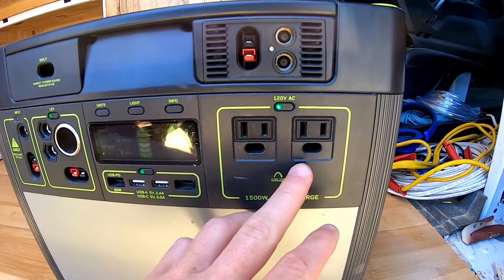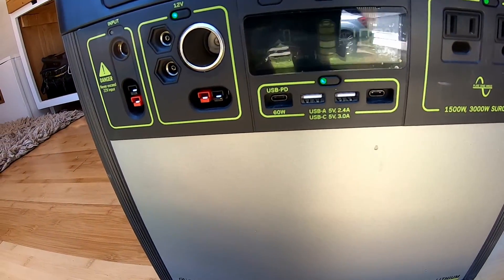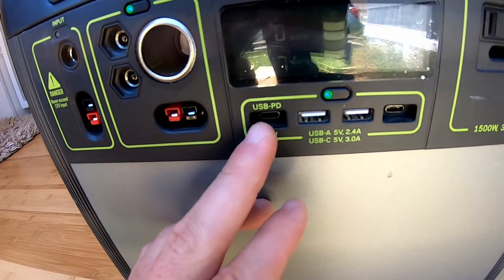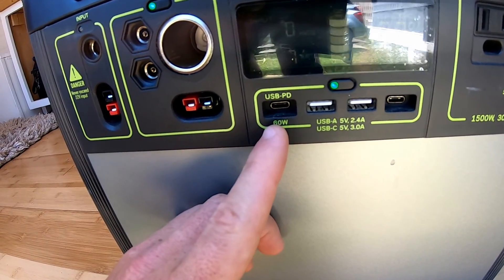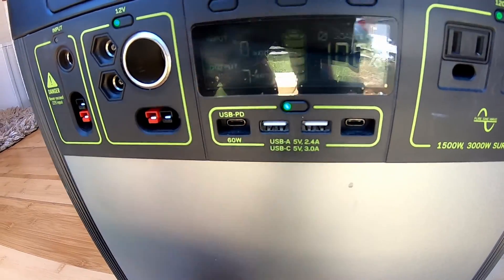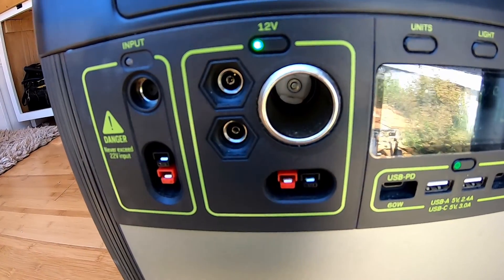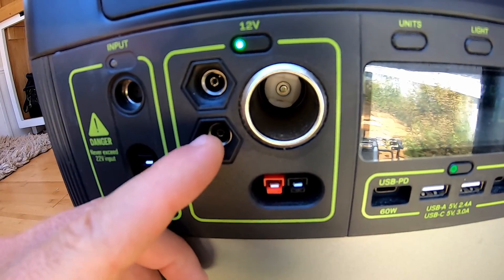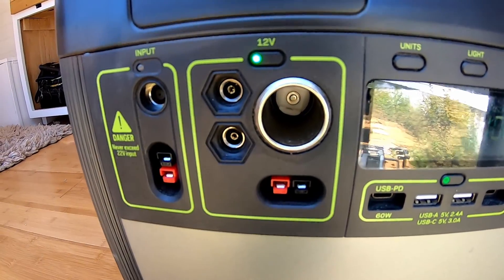As you can see, you've got 220-volt AC inputs. You have your USB PD 60-watt inputs for like an Android phone, or a MacBook as well, I think. And then your USB inputs, and you have a little 12-volt area. I think these are 8 millimeter — you'd have to find the cords. We don't use these; we just use the cigarette lighter.